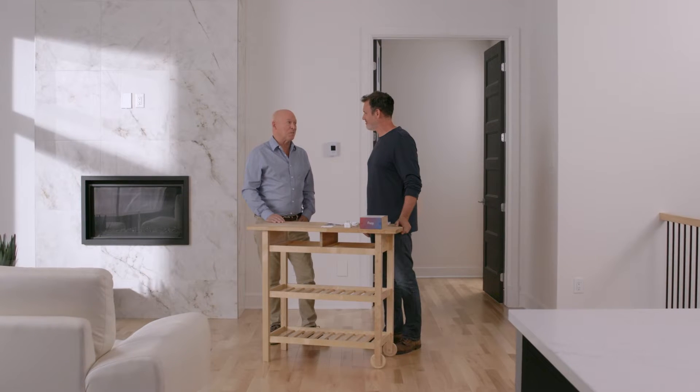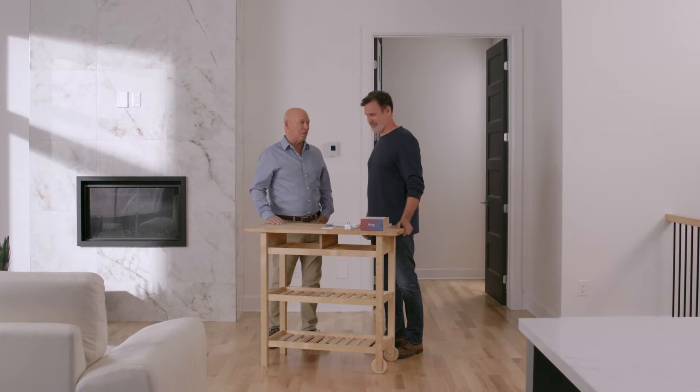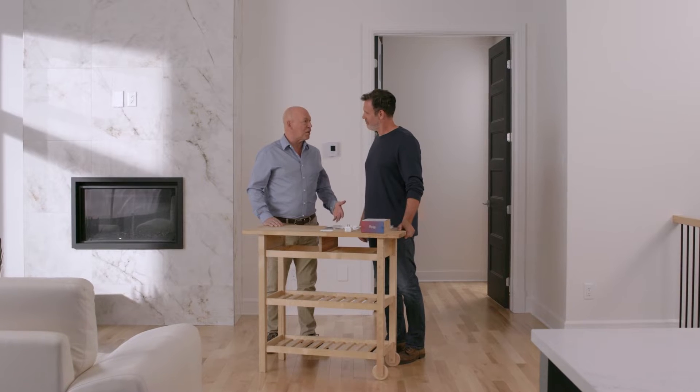Hey Byron, I just got this Mesa Smart Thermostat for AC and mini splits. Do you want to walk through the setup with me? Well that's what I'm here for. Let's get started. First, download the free Mesa app to your iOS or Android compatible smart device.